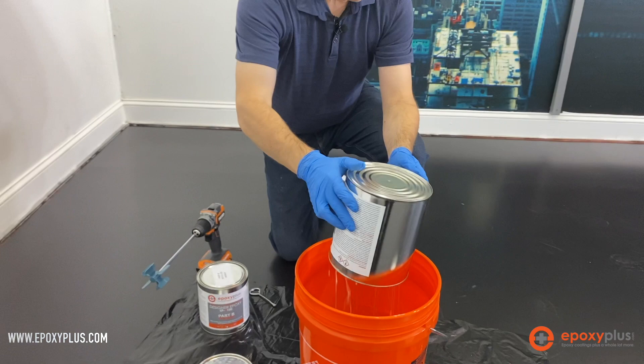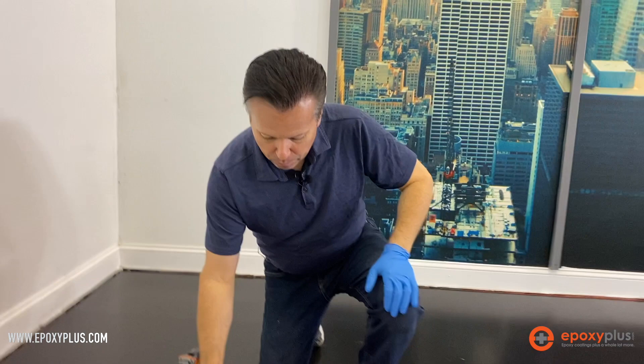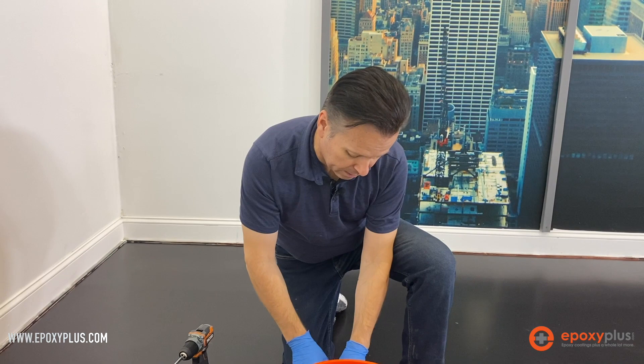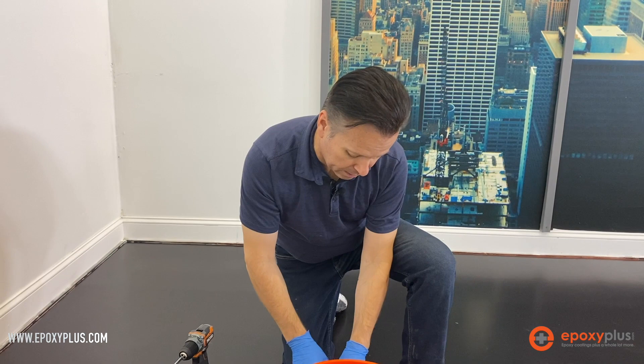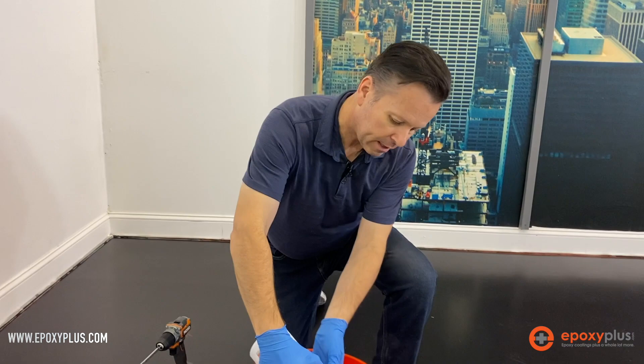Now because we're doing one coat or one color combination, we're able to apply the epoxy just a little bit thinner than we would normally do if we were doing a multi-color combination. For this particular floor, we're just going to be mixing up a gallon and a half kit.